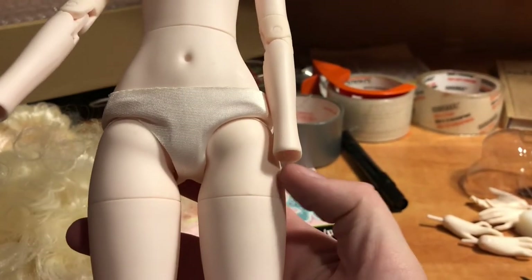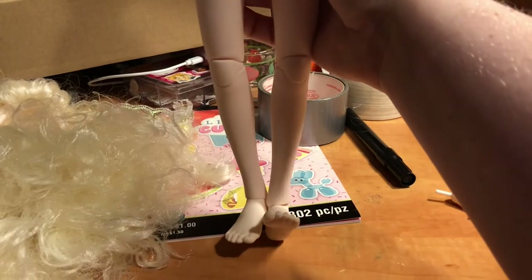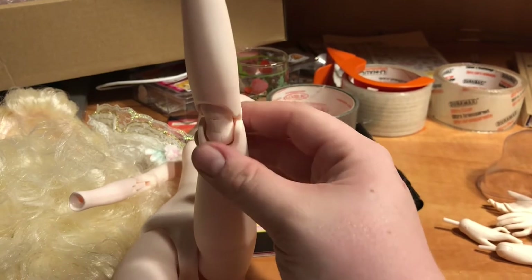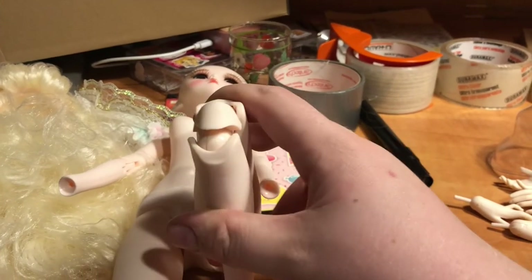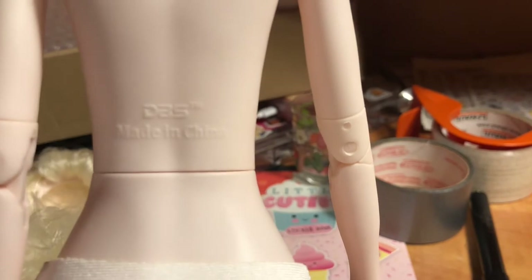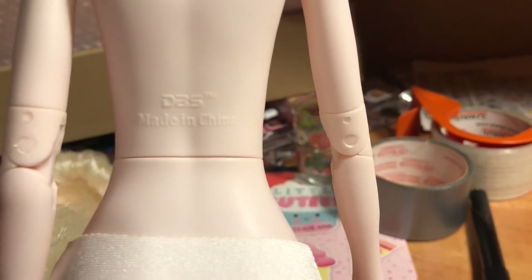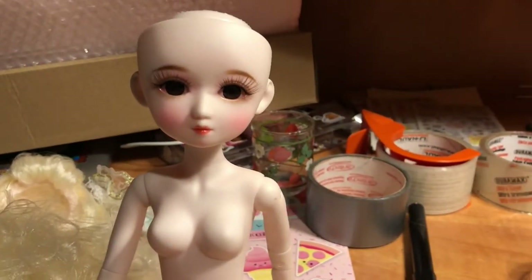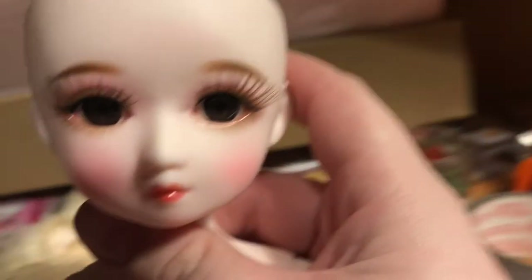She has a swivel joint at the wrist and obviously a swivel joint at the hip. Double-jointed knees. It's actually like a little peanut in the back. The knee isn't the worst I've seen. DBS is the company. I am just floored with this doll — I'm floored.